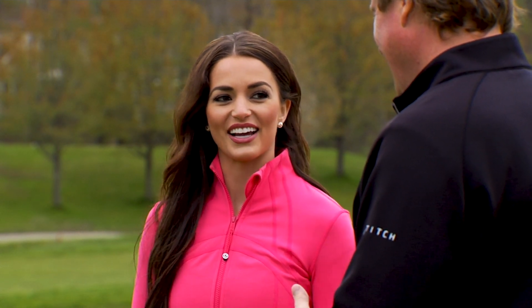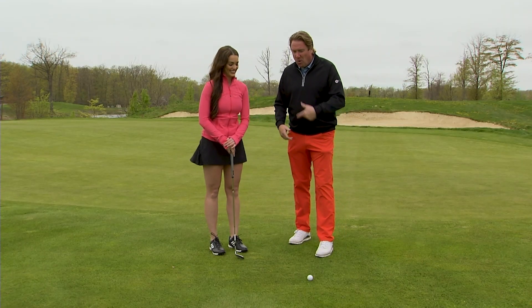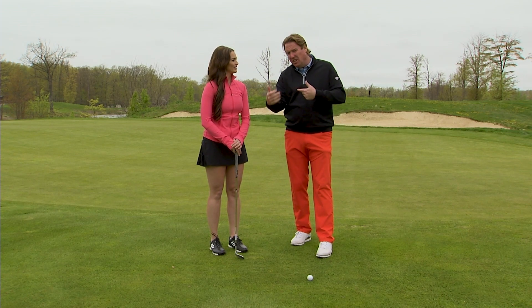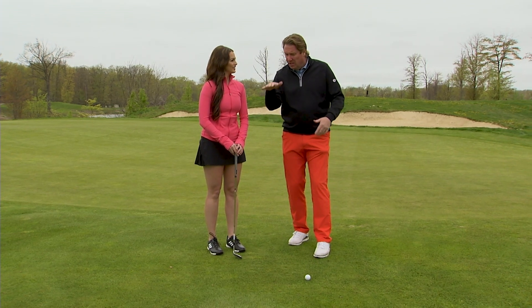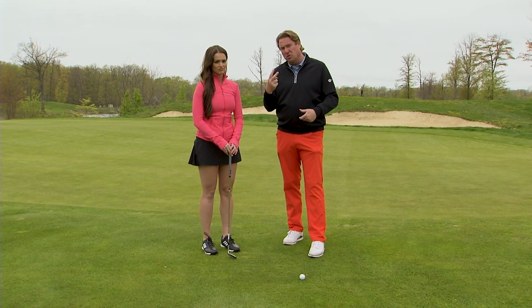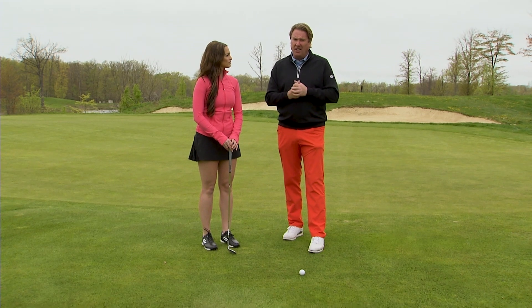Do you know the difference between chipping and pitching? I feel like I do, but I'm going to let you take care of that. So chipping — we want the ball to start low and just run to the hole. Pitching is that little check shot that people hit; it's going to fly a little further in the air. So there's two different things — chipping and pitching are actually the opposite.